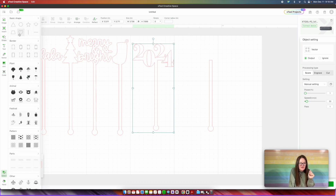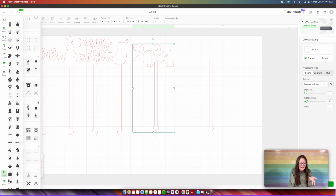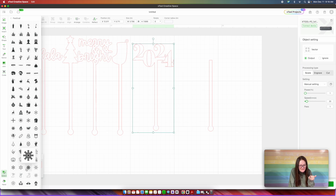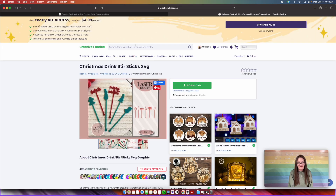You would click over into Shapes and they have all these — plants, animals, festival. When I click into Festival, it looks like they have a whole lot of Halloween themed ones and a couple of Christmas ones — you could do Christmas if you wanted to and just insert it there. However, since I am looking for a ball in particular, I'm going to go back over into Creative Fabrica. We're going there with a purpose — the purpose is a disco ball.